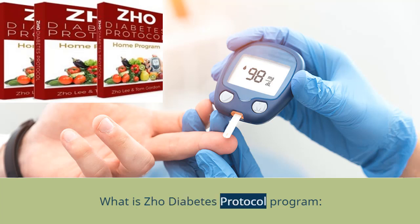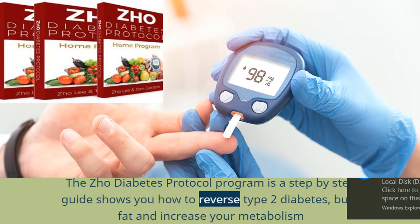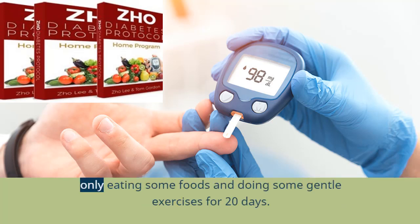What is Joe Diabetes Protocol program? The Joe Diabetes Protocol program is a step-by-step guide that shows you how to reverse type 2 diabetes, burn fat, and increase your metabolism naturally — only by eating certain foods and doing gentle exercises for 20 days.